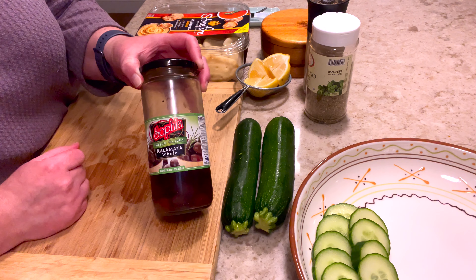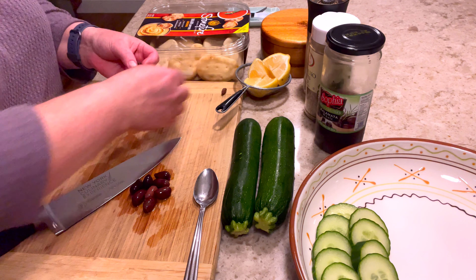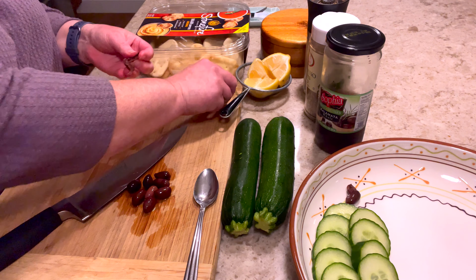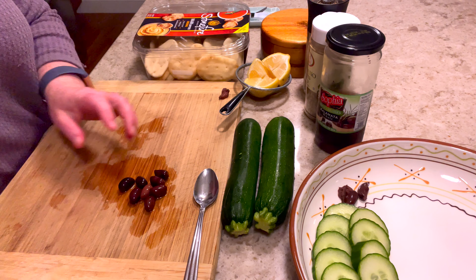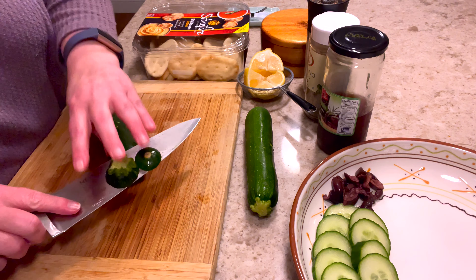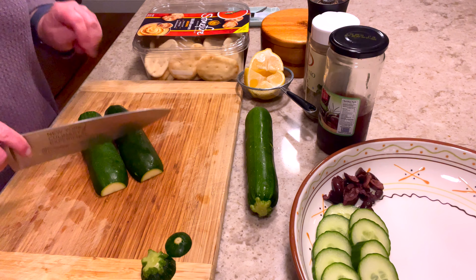Before I do the zucchini I'm going to cut up some kalamata olives. A little story about the olives — I am not a big olive fan. When I first tried these kalamata I thought they were so strong, but I got used to them and now I absolutely love them. They're delicious in this Greek platter. These are whole kalamata olives so I have to get the pits out. To get the pit out I just smash it with my knife just like I did with the garlic — the pit comes right out. I just take the two halves and arrange them in my little bowl. Five of these olives are a serving and they do have points on blue — I'll leave the points down below.